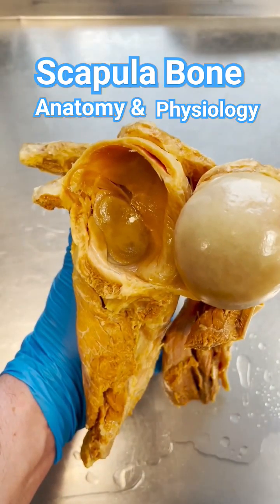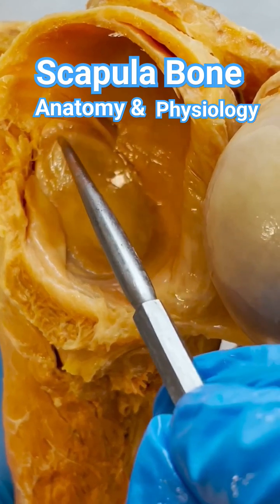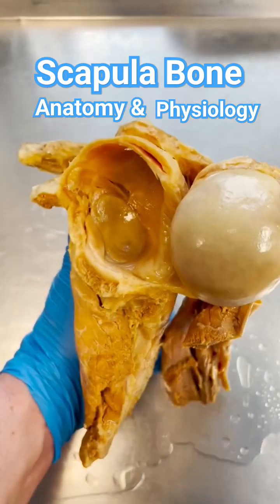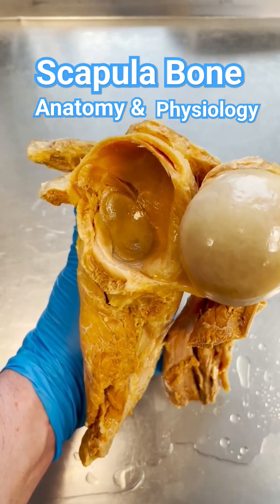Sometimes you can get what's called a SLAP tear, which stands for Superior Labrum Anterior to Posterior. So you tear the anterior to posterior part of the labrum, and sometimes that can also affect the biceps tendon. Most of the time, the first treatment is actually physical therapy before they jump to something like surgery.